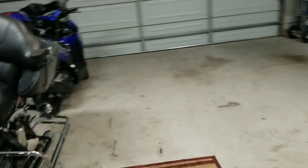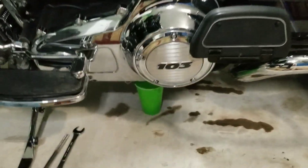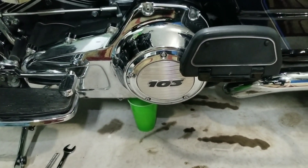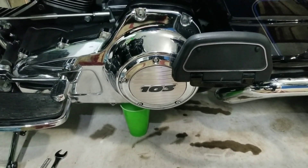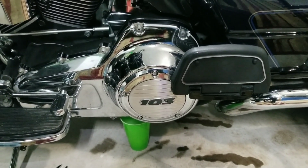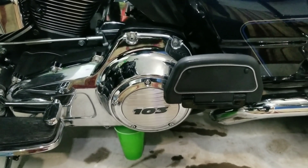Another thing you might want to know: if you ever have to do a major clutch adjustment, you would have to take that derby cover off as well to get to the nut and adjusting mechanism that is right inside of the derby cover.